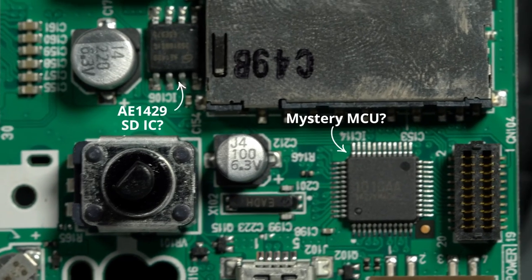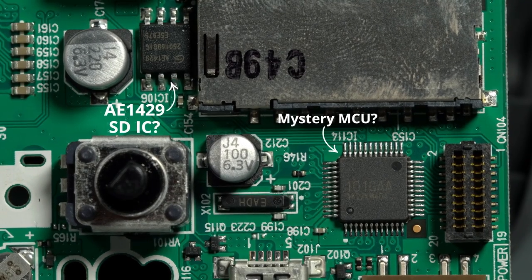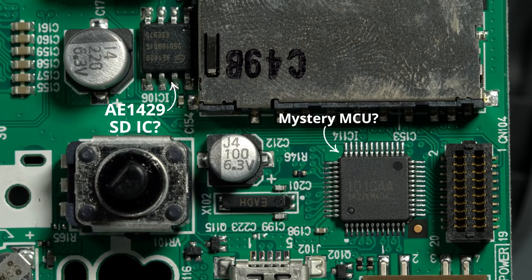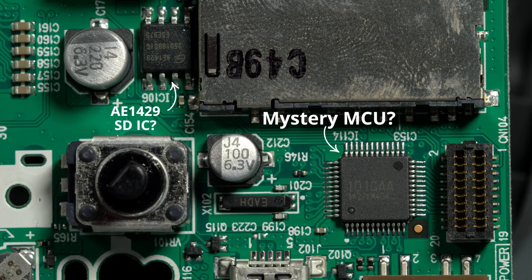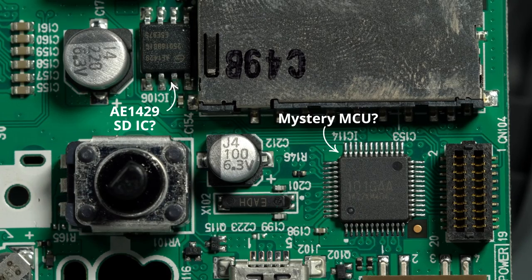Other than that, this board doesn't feature a ton. There is an IC right next to the SD card holder which I'm assuming is actually some sort of SD card dedicated IC. And then we can see the microcontroller, which actually has a marking on it — I think it says 101G or CAA. But I expect that to be some sort of custom marking made by Zoom. I don't know if they roll their own chips or if this is just an off-the-shelf microcontroller that they've rebranded internally, hiding whatever controller they're actually using.